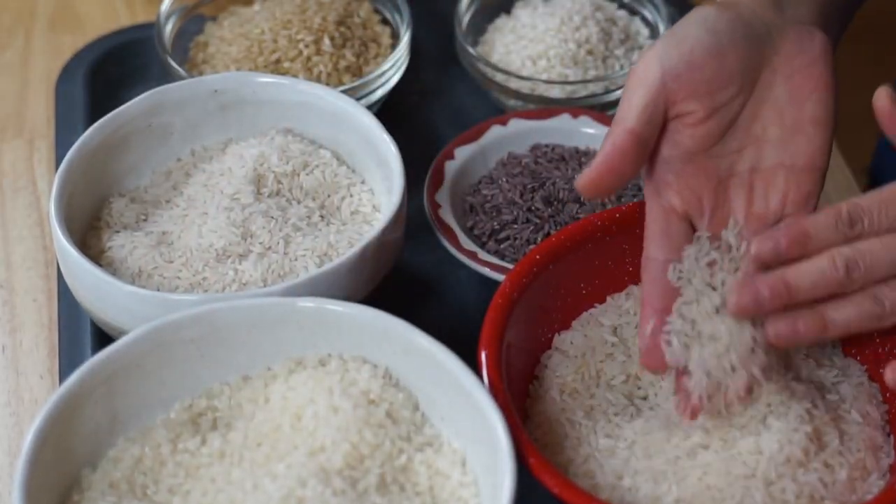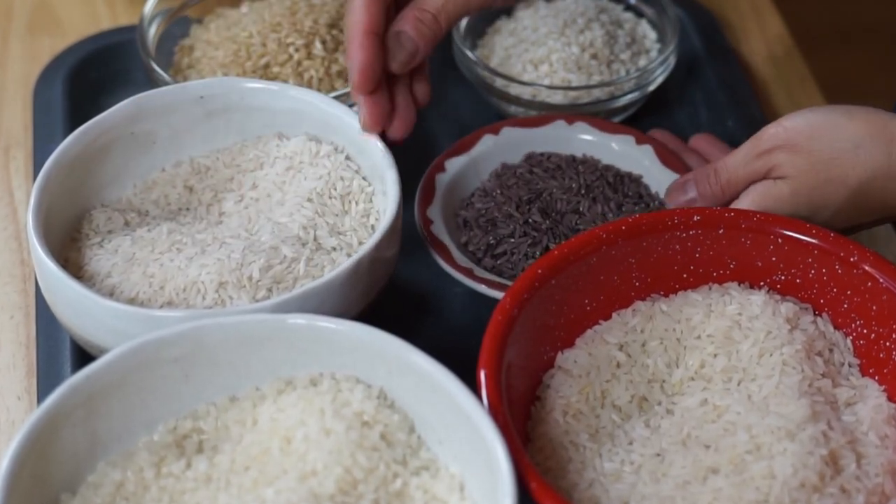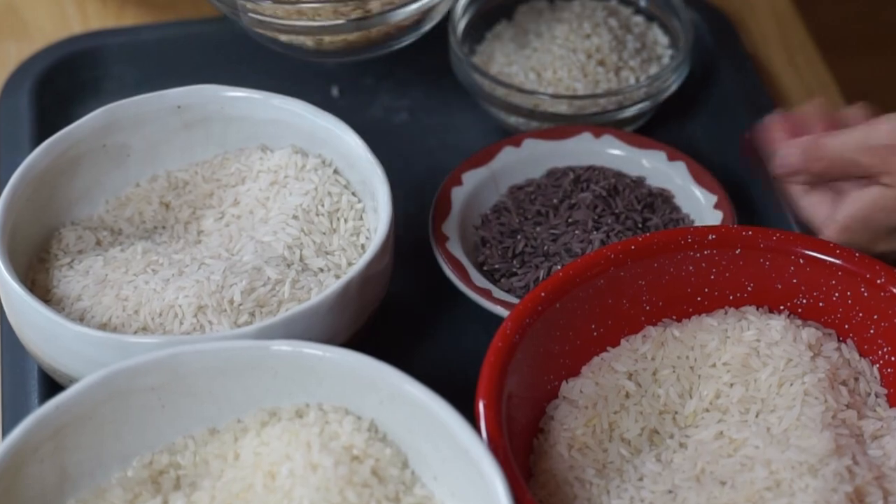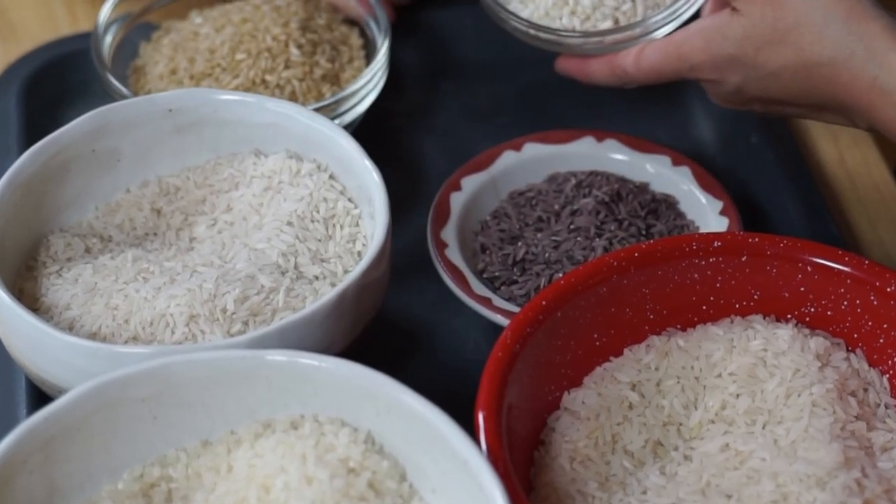Did you know that the U.S. produces over 20 billion pounds of rice annually? 20 billion pounds! These are some of the varieties of rice — I had no idea there were so many different varieties grown domestically. Sushi rice, jasmine rice, Texas long grain rice, beautiful purple rice, sprouted brown rice, arborio rice — all grown here in the U.S., mostly on family farms located in California, Louisiana, Mississippi, Texas, and Arkansas.